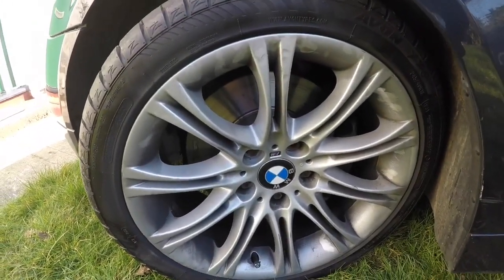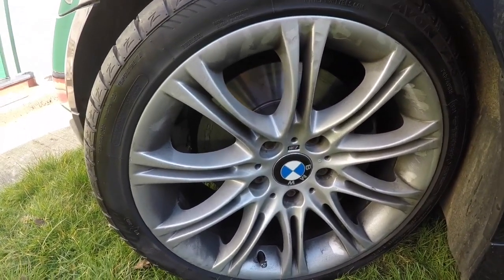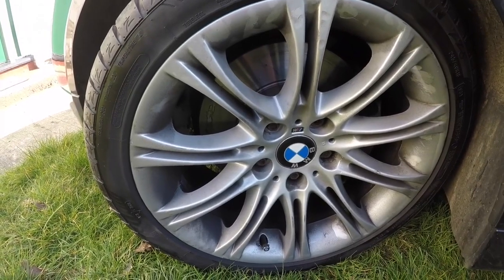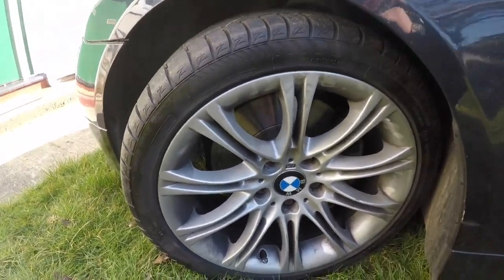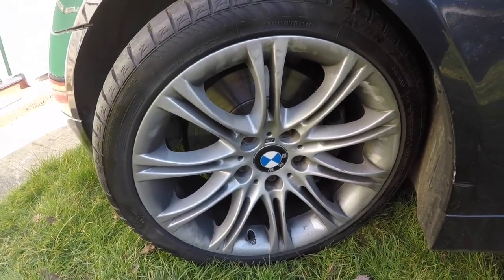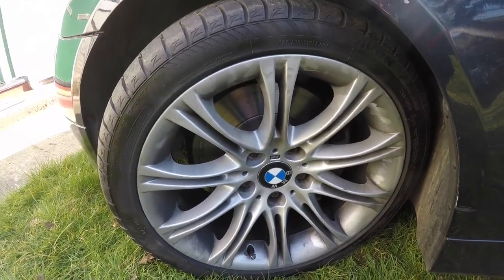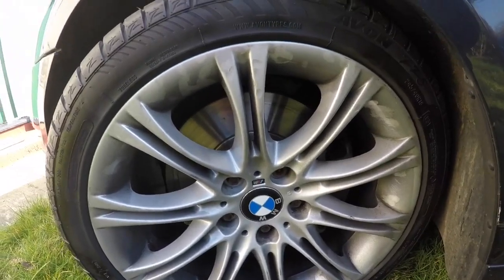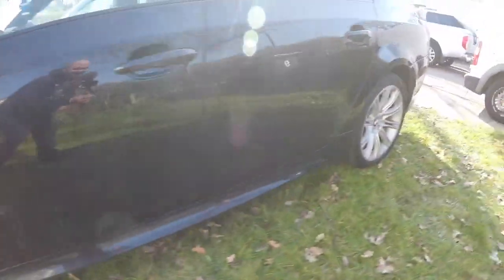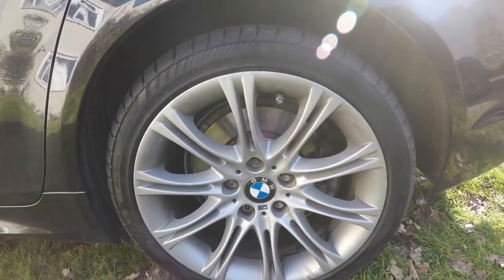The new brake disc and pads are now back on the front — nice and shiny. Looking at the old parts, the previous owner had textile brake pads on, which I believe is why they weren't replaced — they're very expensive. The owner probably didn't want to spend that money again on a car they weren't keeping. All the brake discs are now shiny, pads are good, and the rear is done with the handbrake adjusted perfectly.